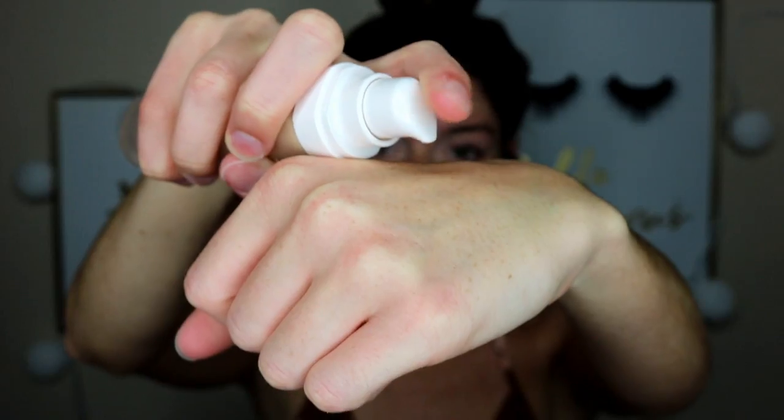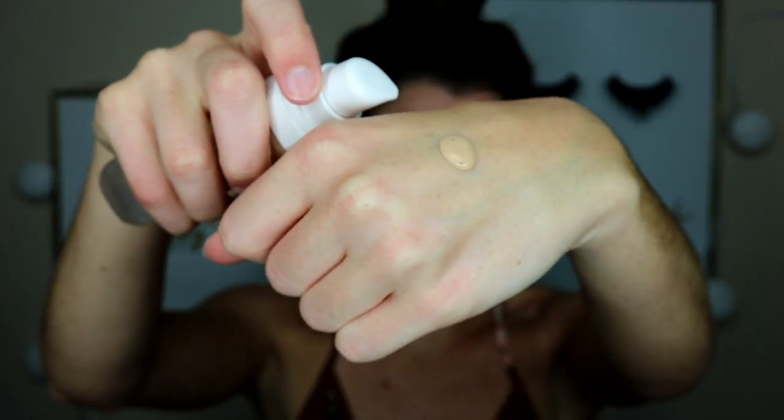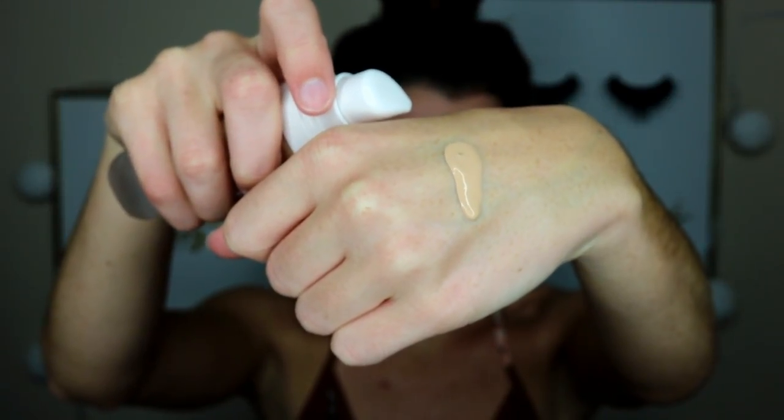Where you open it, it says to shake well. This one has a white top instead of the pinkish nudish top, but the same bottle structure — clear frosted glass where you can see the shade right through it, and the shade and foundation name on the bottom. I'll shake it up as instructed. It's a little on the runny side — definitely more of a thinner consistency, and this is shade 200.